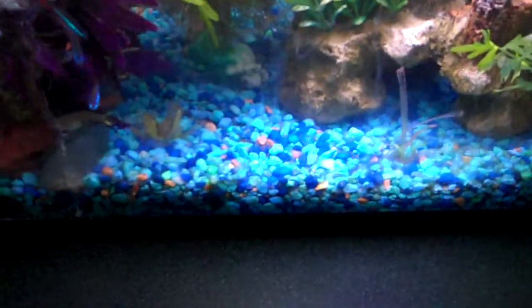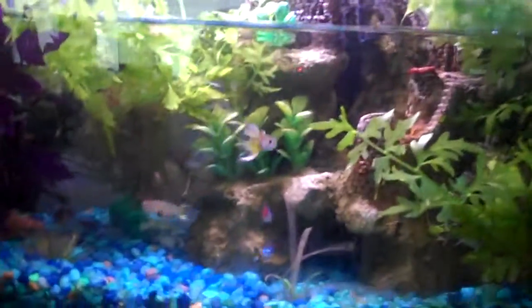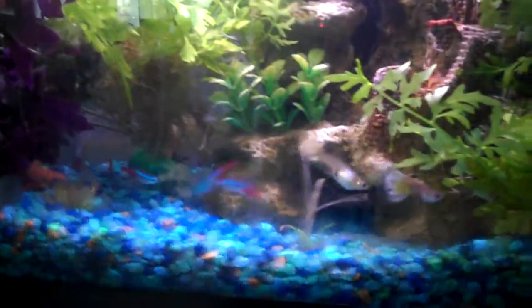Alright guys, one thing I have to do is say sorry to the Neon Tetras, because I was doing my water change and, like I said, you always have a little gravel cleaner thing. I definitely should have put that on this time. I sucked up one of the Neon Tetras and I didn't notice him until after I poured him in the toilet and pretty much flushed him.